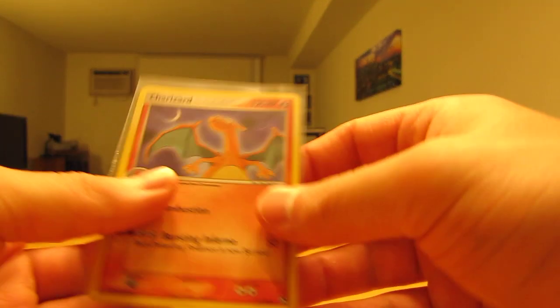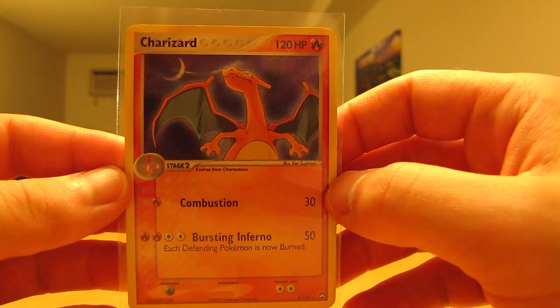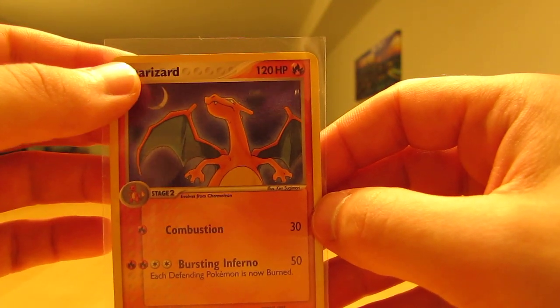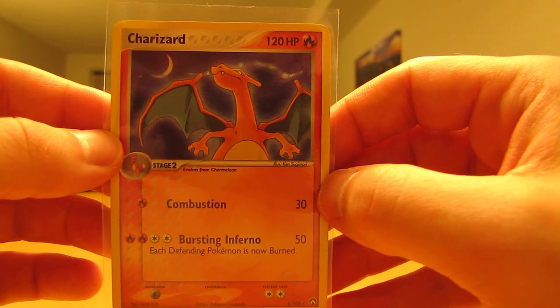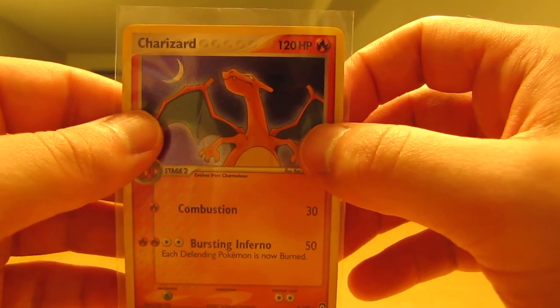Next up is another holographic card. This one's from EX Power Keepers — a Charizard holo. I'll have to get the reverse holo form of this as well. Mint condition, and I'll put that in a top loader after I get done recording this video.